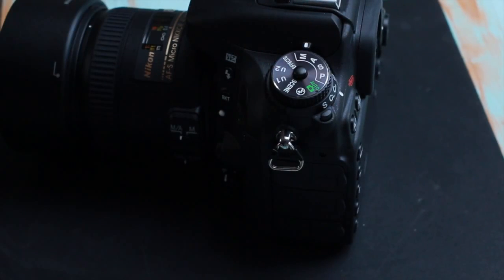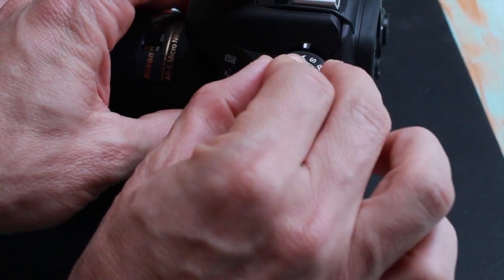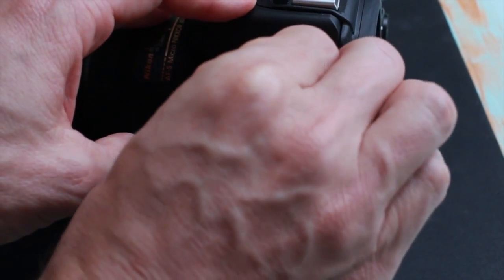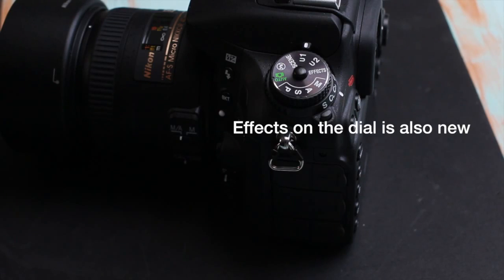The top mode dial has a new locking mechanism — you have to hold it down to rotate the dial. It's a full 360-degree dial. U1 and U2, if you didn't have the D7000, are custom settings. You can assign a variety of settings to those positions, and anytime you return to U1 or U2 on the mode dial, you will get those saved settings.